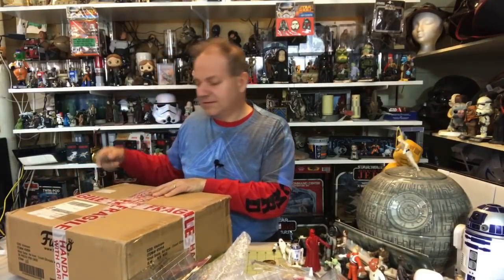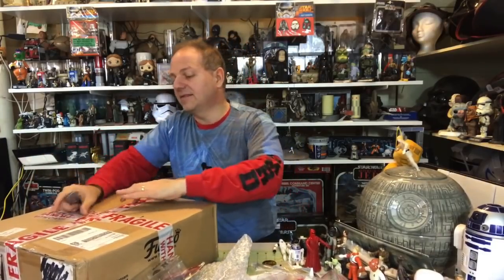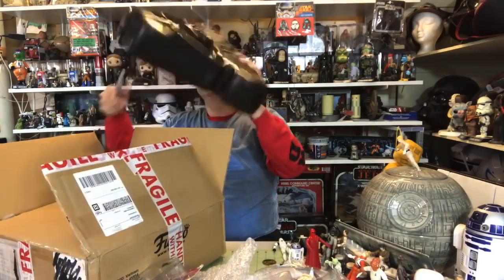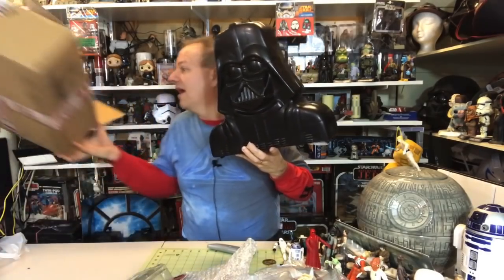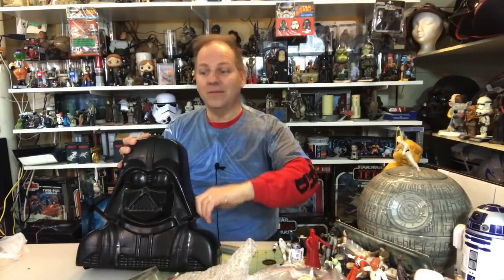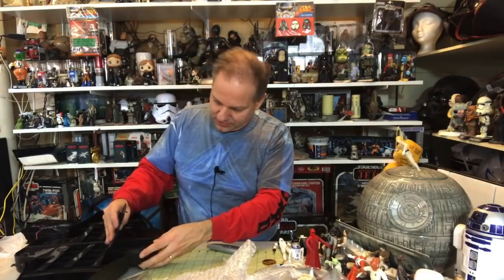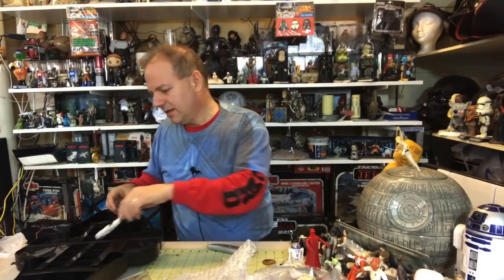And now the final unboxing. If anybody is interested in sending anything they want to see unboxed on the channel, shoot me a comment and I'll see what I can do. Oh, I'm so excited — I hope this is what I think it is — yes it is! Oh my goodness, it is a Darth Vader collector's case — but not just any collector's case. This is specifically one for Bendem figures. Similar setup to the regular figure case, but for Bendems.